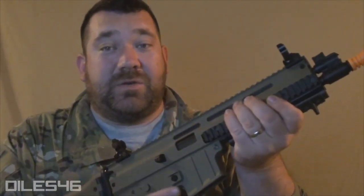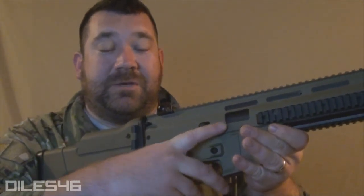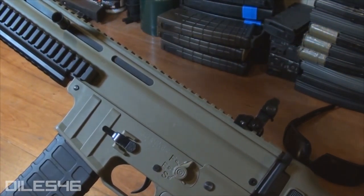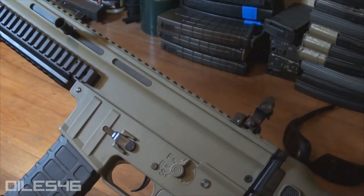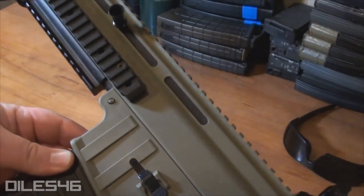For all intents and purposes it's going to be a scar, however it is not going to be a VFC licensed replica. This is licensed by ISSC on their version of the Mark 22, so it's a replica of a real steel .22 rifle. The ejection port is going to be a lot smaller than what we're used to, and you'll notice some different lines on the receivers and a reinforcing line on the magazine well, which I think adds character and sets it apart from other scar options.